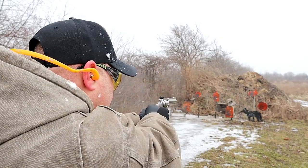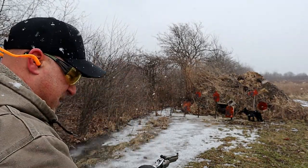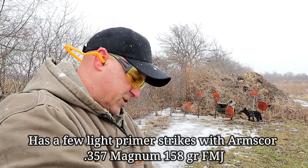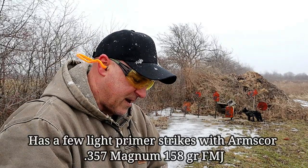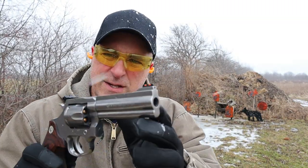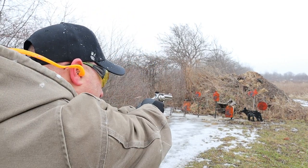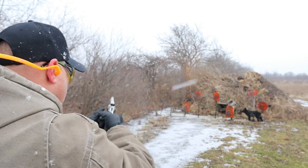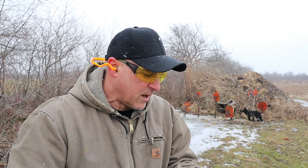Let's start here with the coyote target in double action. I may have a couple of light primer strikes there. It seems as if I had two that did not fire. We'll try it again and see if that's something that continues. This revolver is 38 ounces loaded with six rounds. It does have a recessed crowned barrel and a four and a quarter inch barrel. Let's try double action again — and that was better. It's still a new gun; I haven't shot it too often. All those fired.